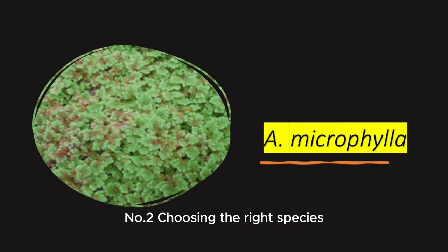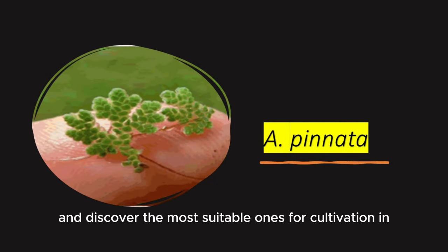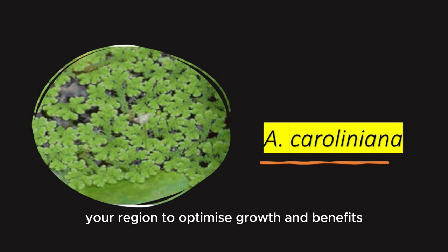Number 2: Choosing the right species. Explore the various species of Azolla and discover the most suitable ones for cultivation in your region to optimize growth and benefits.